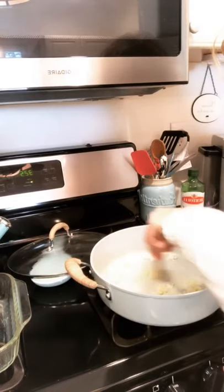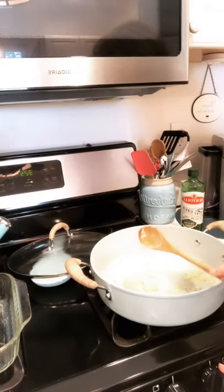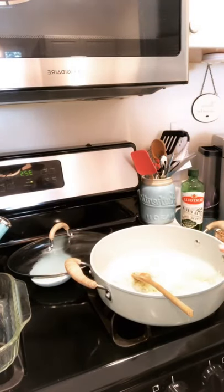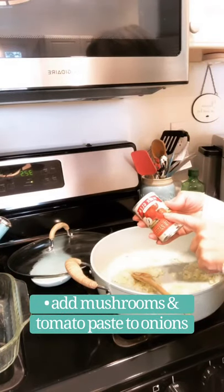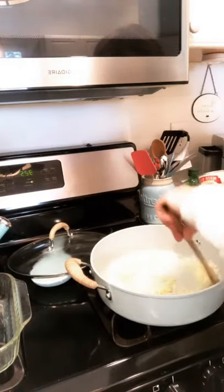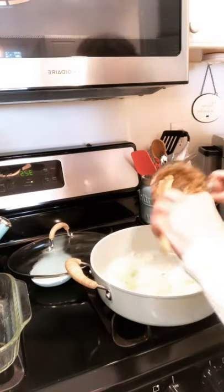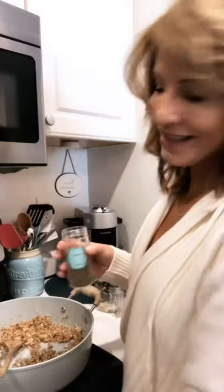I need a couple more minutes just to get them a little more cooked and translucent, but I'm going to add the mushrooms and then I'll also go ahead and add probably about half of this can of tomato paste. If you need to add a little bit of chicken stock or chicken broth just to wet it up a little, you certainly can. I'm going to turn the heat up just a touch more and now add the mushrooms. I love the smell of this combination — onions and mushrooms.